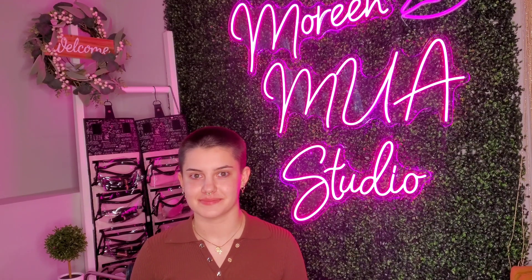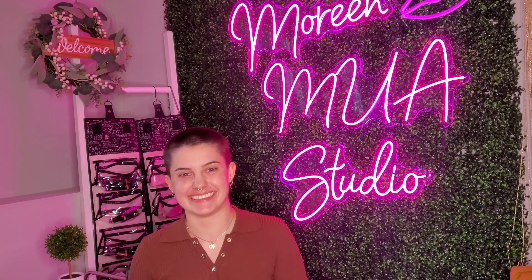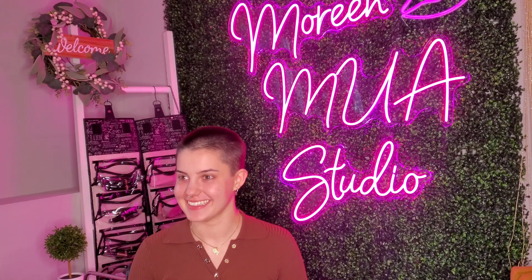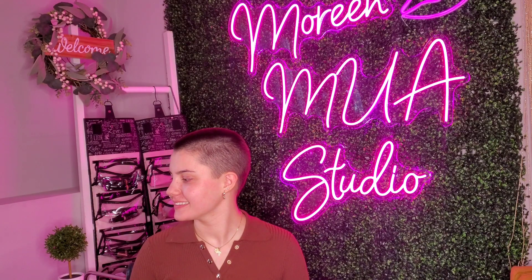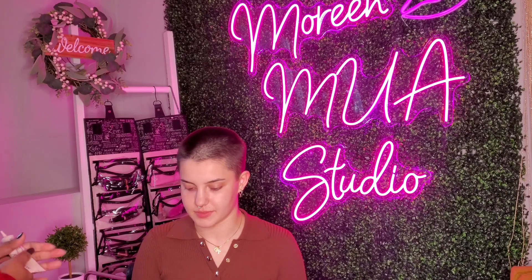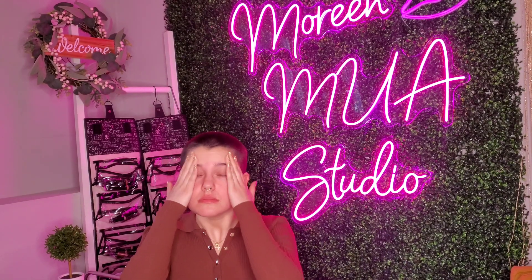Hi everyone, my beautiful model Karlyn and I are going to get started with the foundation primer which has SPF 15 in it. Put it all over your face like you would apply moisturizer — it makes your skin really soft. It also acts as a barrier between your pores and the skin, so your skin doesn't get any harm from the foundation and makeup we're about to apply.